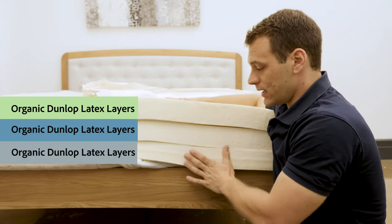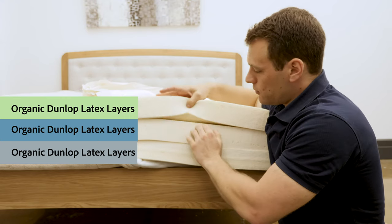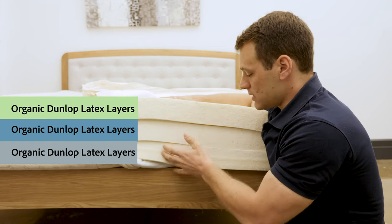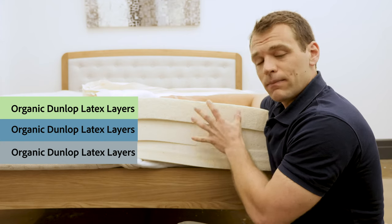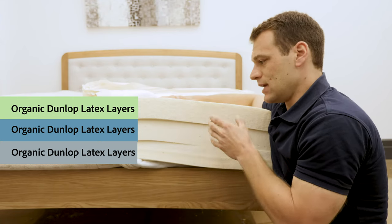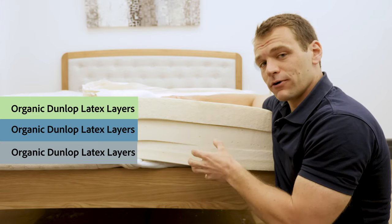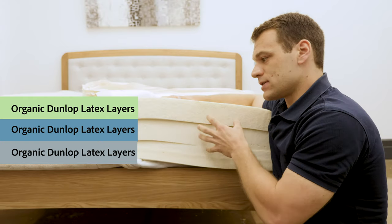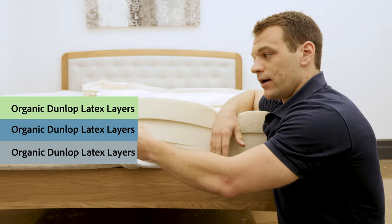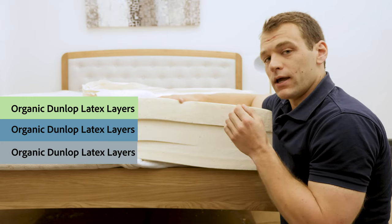All three layers are Dunlop latex, however they are different firmnesses. We go from a softer firmness up top, which allows you to sink in, to a medium firmness for a bit of transition, and finally at the base, the firmest layer of Dunlop latex for support. This is the medium option arranged in the softest available arrangement. If you'd like a firmer feel, PlushBeds provides a graphic on how to rearrange these layers, and they also offer an extra firm layer. For queen-size mattresses and above, they offer split options so you and a partner can each have a different firmness level on your side.